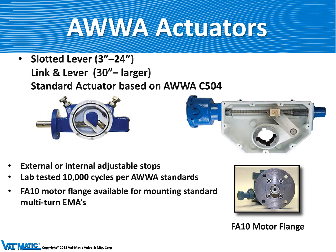To operate the quarter turn valves you need an actuator. The purpose of an actuator is to convert many turns of operation on a handwheel or nut into a very powerful quarter-turn force to operate the valve. Valmatic makes small slotted lever types for 3 to 24-inch butterfly valves, and large link-and-lever actuators for larger butterfly valves. These have external adjustable stops for easy adjustment in the factory or field, and a special motor flange so that a motor can be mounted to them easily in the field.